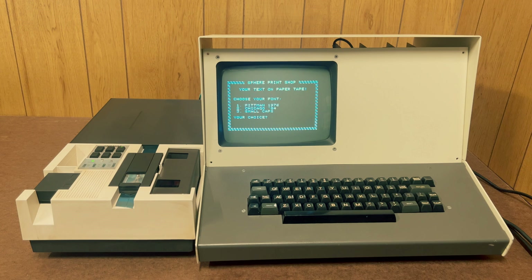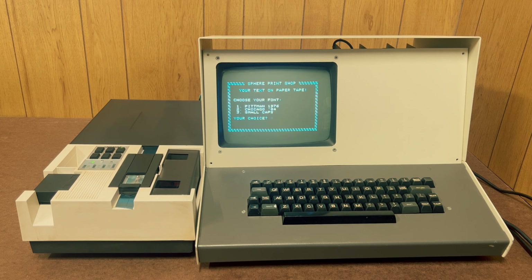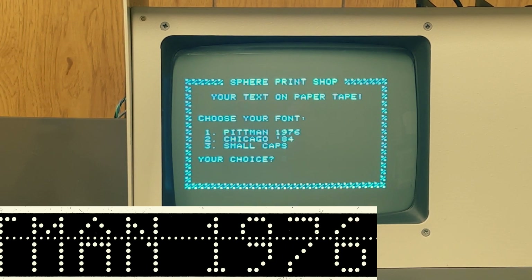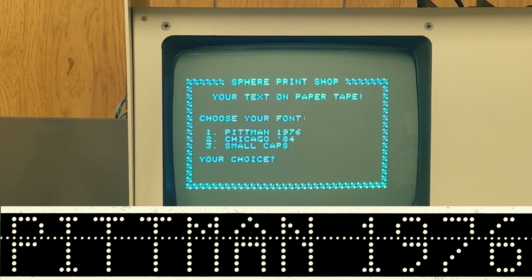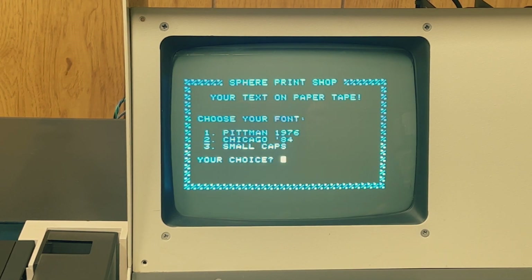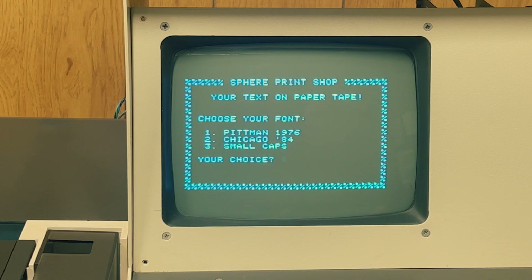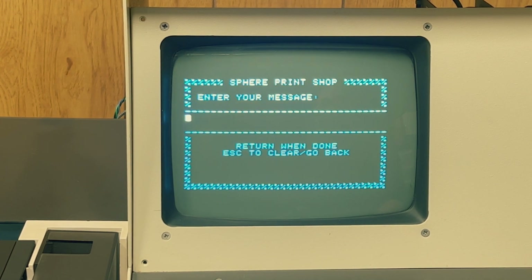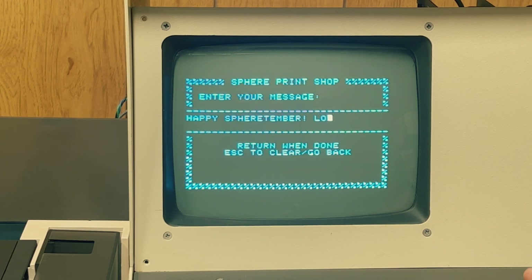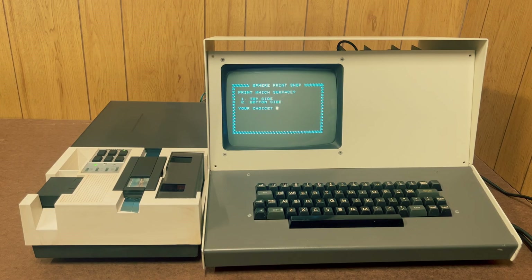Let's fire it all up. I wrote this program in assembly language called Sphere Print Shop. It's an homage to the 1980s Print Shop program for Apple, because it lets you print little human readable banners using the punch tape. I encoded three different typefaces as bitmap fonts. The first one is named for Tom Pittman, an engineer who developed some of the letter forms for his Tiny BASIC program tapes, including one that he sold for the Sphere. The second is Chicago, the most iconic Macintosh font designed by the legendary Susan Kerr. The last one is just a cute small cap style that puts all the letter forms on one side of the feed hole line. Let's make a banner. Start with Pittman. We'll type in a message.